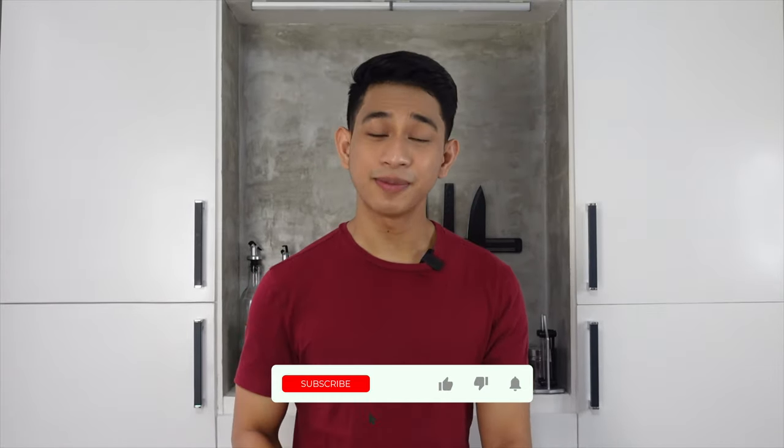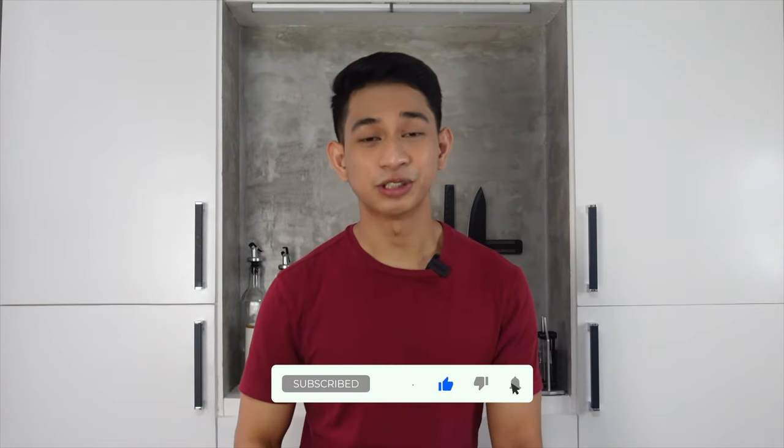So there you have it. I hope you guys enjoyed watching this recipe. And if may suggestions kayo kung anong next na gusto nyong lutuin ko, just please let me know in the comment section below. By the way, don't forget to like and subscribe and hit that bell button to be updated on my next weekly episodes.